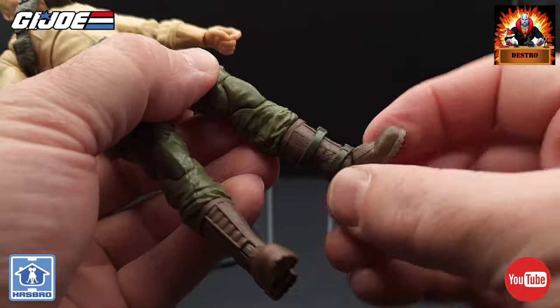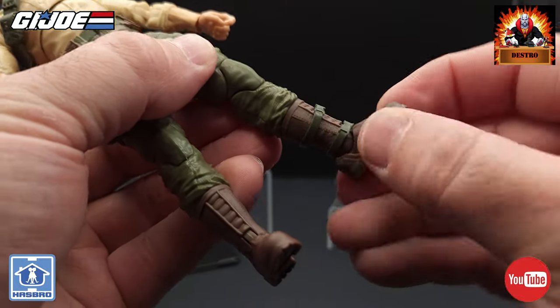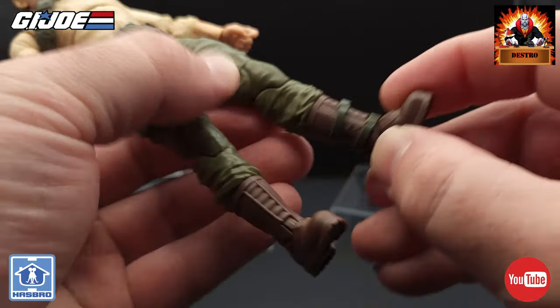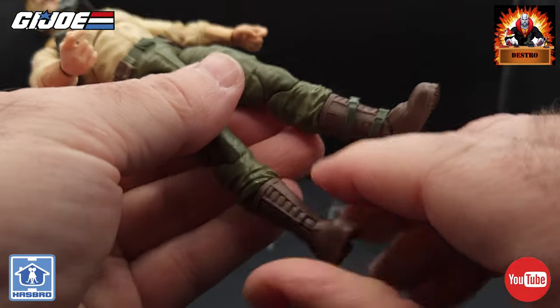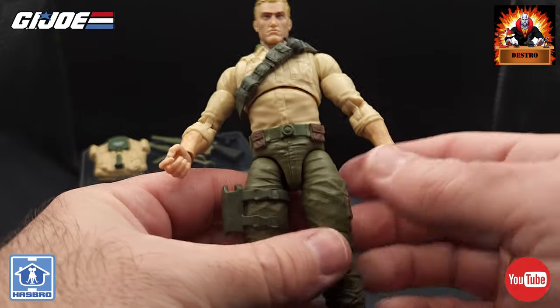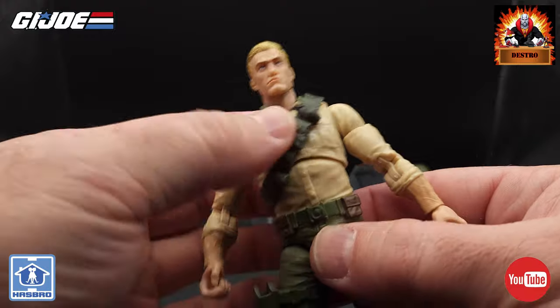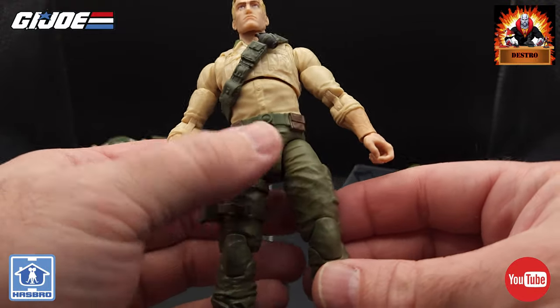For the boots, we've got the boot cut, the ankle swivel left and right, and up and down movement — same on both sides, no issues there. So what can I say, guys? This is definitely a fantastic figure from all aspects — the look, the articulation, everything about this figure is amazing.